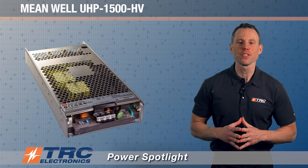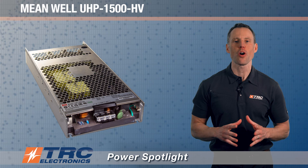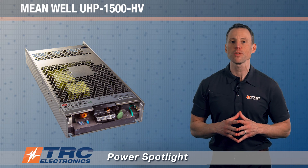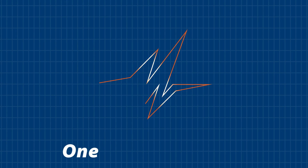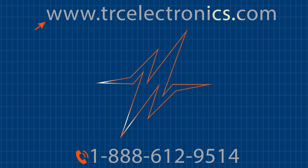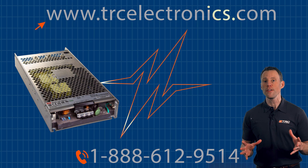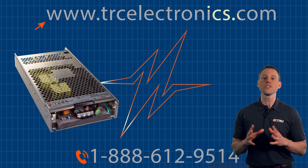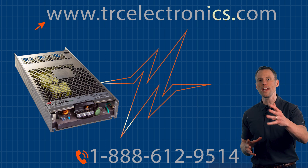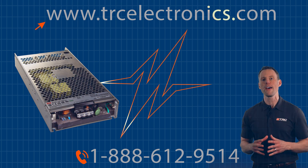That wraps up this power supply overview. We're truly excited about introducing it to the marketplace and to our clients. If you'd like more information or need help selecting this power supply, contact us — give us a call or visit our website. We'll help eliminate the complexities of selection. Since this power supply has many features and functions, our engineering team is also available to assist you with properly implementing it into your system.